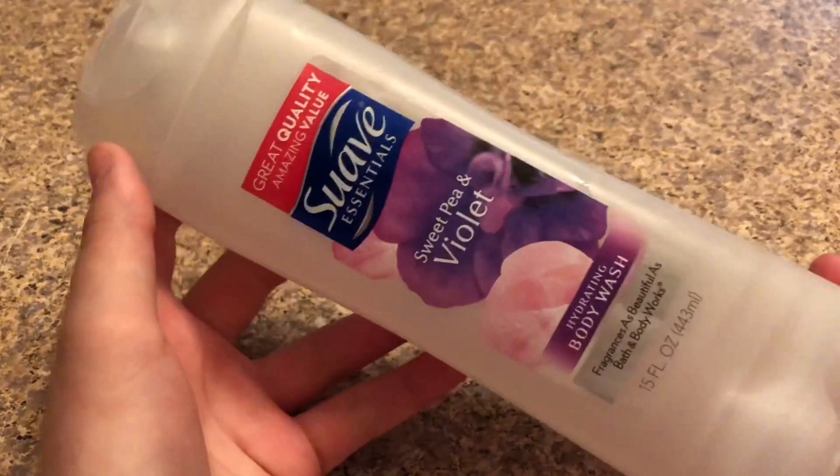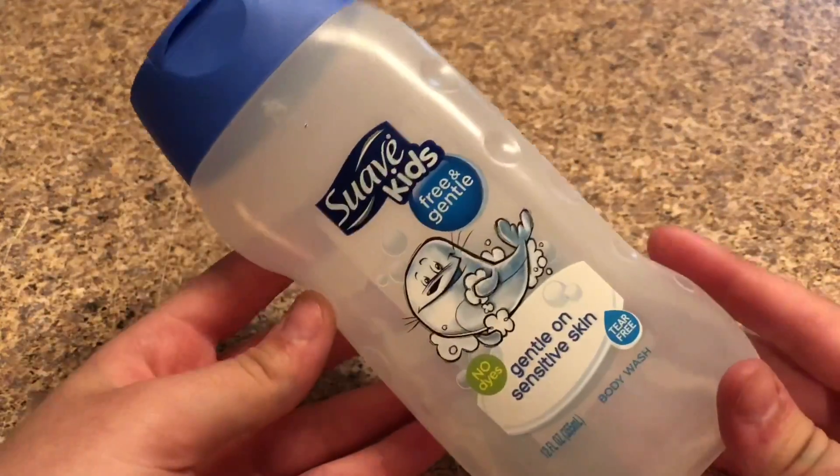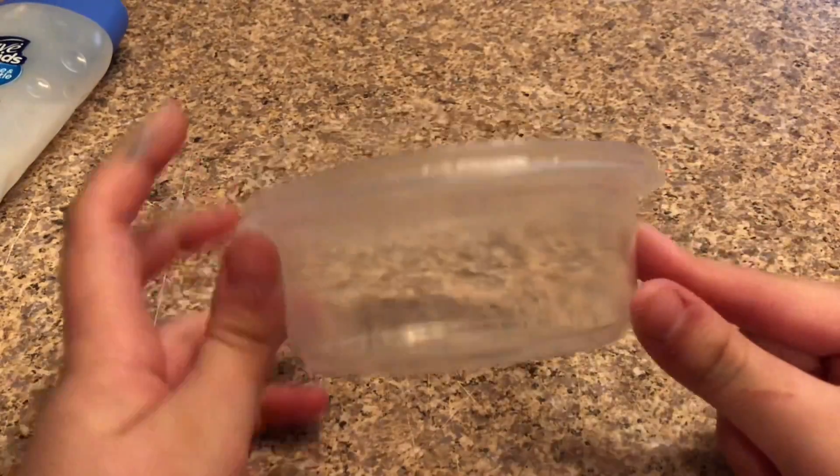In today's video I'll be showing you guys how to make thick no-glue clear slime. The things you need for this slime recipe today are: Suave body wash, Suave kids soap, an airtight container, and last but not least a mixing tool.